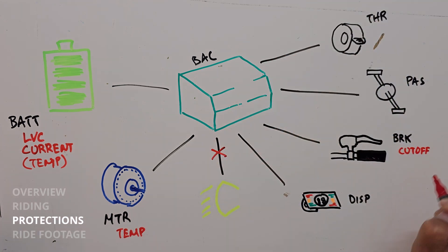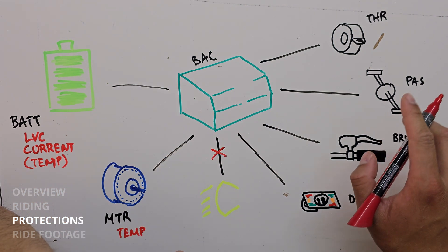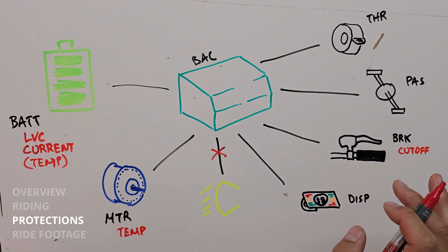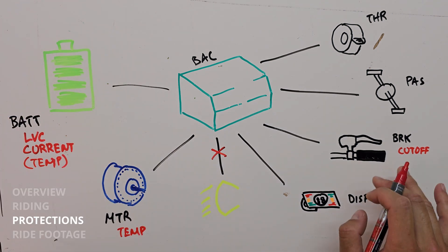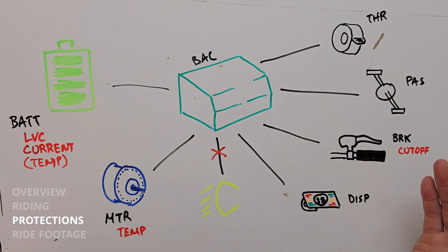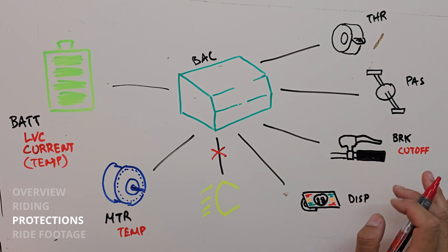Finally, we do care about the brake cutoffs. This is a stock feature that exists on most bikes — when you pull the brakes, you're not going to put any power down towards the motor. We carried that over so the brake sensors can still be connected if you have the stock brakes, and they'll work exactly like before. You can also disconnect them and the system will still work without the cutoffs.